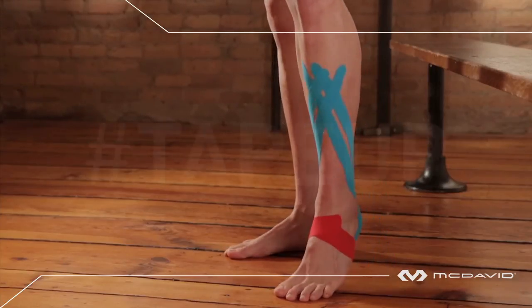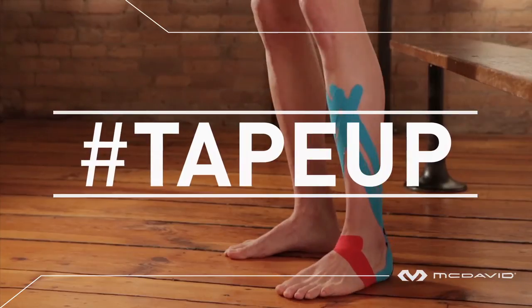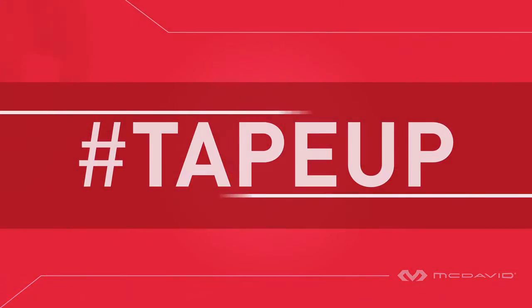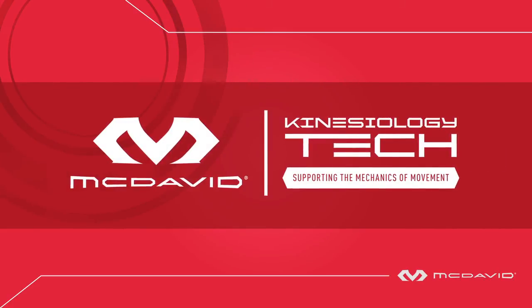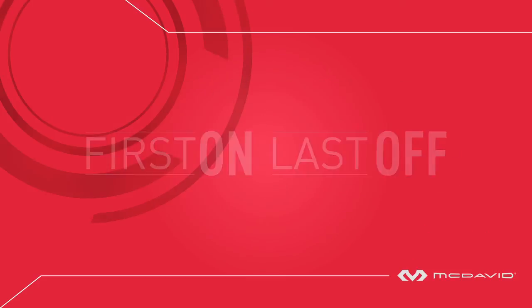One helpful note: kinesiology taping of the foot and ankle is intricate and especially vulnerable to being pulled off by socks going on and off. Applying foam under wrap over the kinesiology tape will protect the job. Thanks for choosing McDavid Kinesiology Tech — designed to keep you first on blast off.